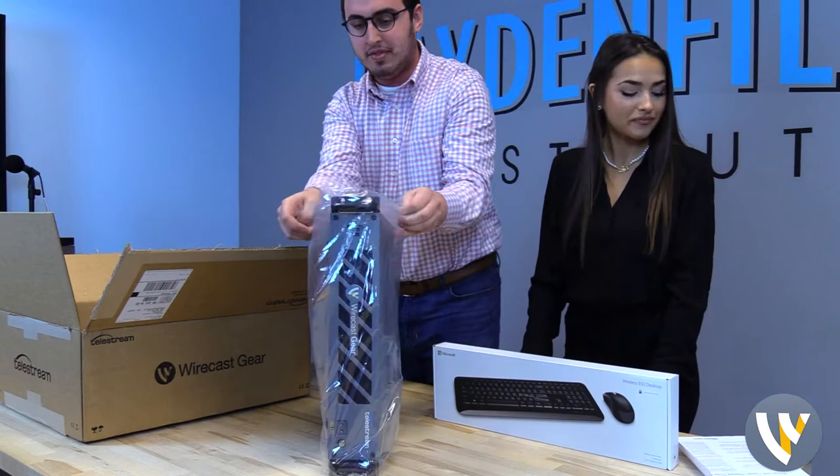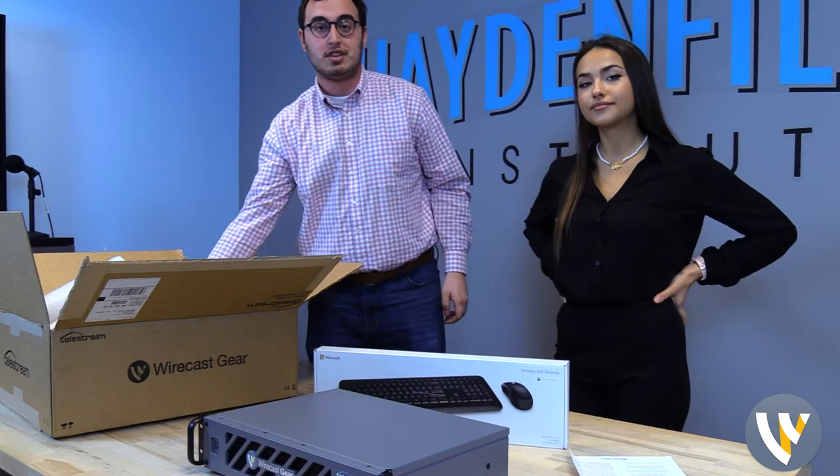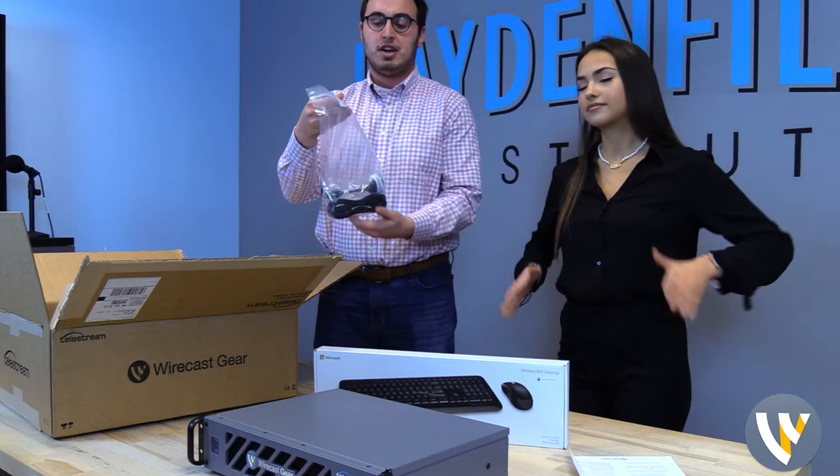We got a couple of different components going on here. Obviously, we have the addition of the keyboard for operations. Monitors are, in fact, sold separately though. So we luckily have some monitors here at the Hayden Films Institute that we can use for further videos and video productions. And of course, this comes with the fundamentals — an HDMI port and additional wires that we can plug this right in and get testing on it with our further content right away.